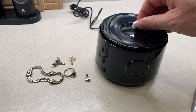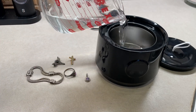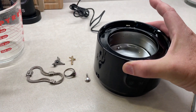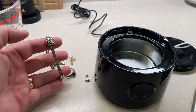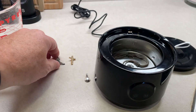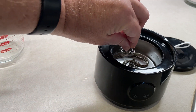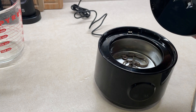I have it plugged into the wall and I'm ready to go. I'm going to take the top off and just add some water — about 14 ounces, filling it up to about the max line. Now I'm going to go ahead and take some of this jewelry. We have not cleaned this jewelry in a while, and we're just going to pop it in.